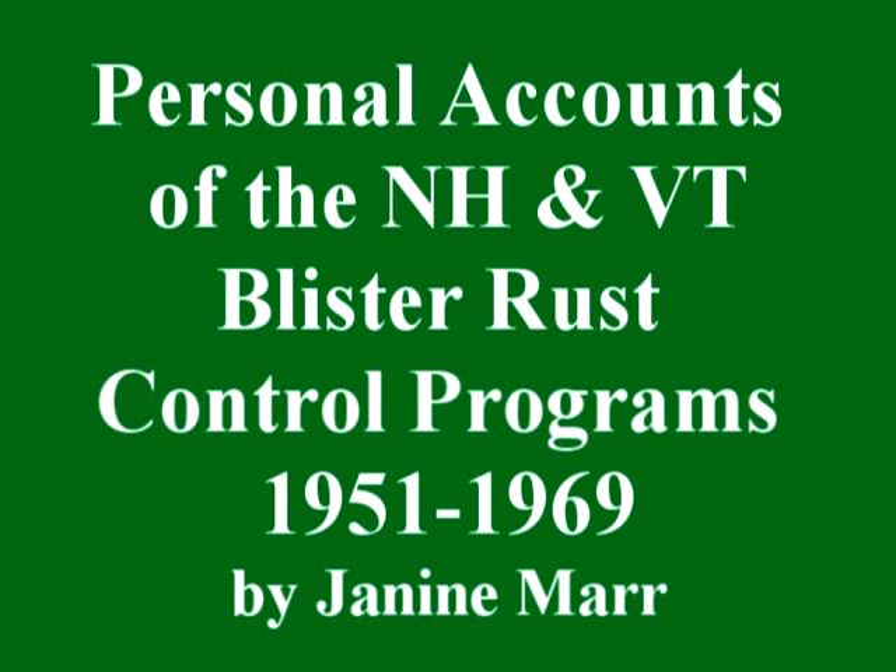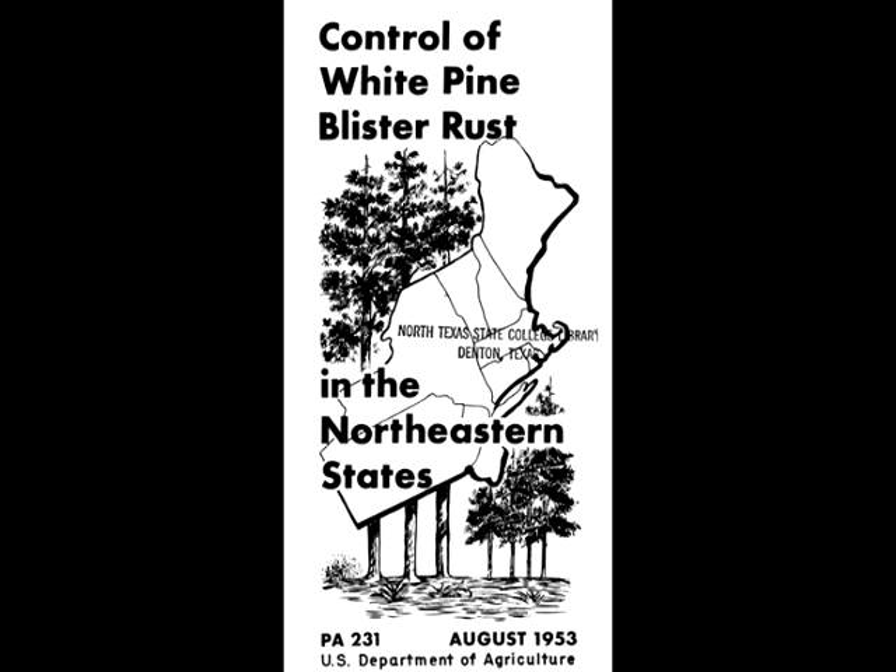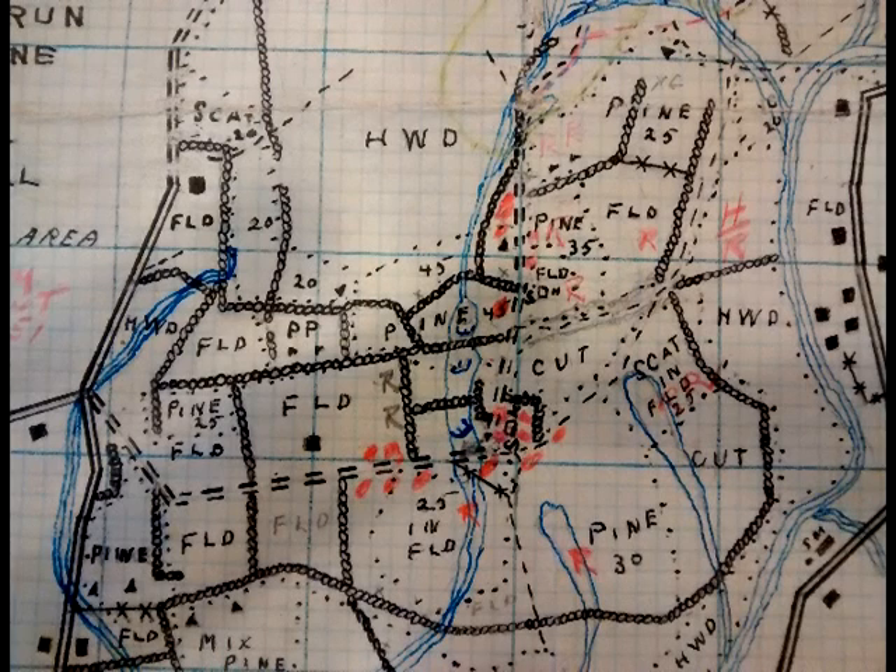The New England blister rust control program was dedicated to preserving white pine by eradicating all ribes plants. Gooseberries and currants were an alternate host of the white pine blister rust that had devastated white pine stands for decades. The program ran from the early 1900s until almost 1970 in most states. Crew leaders in New Hampshire created blister rust maps from the field to document where the ribes plants were removed.